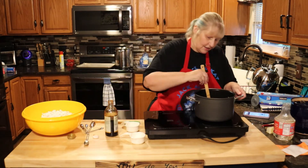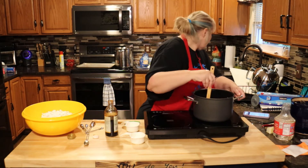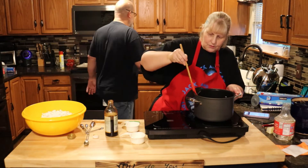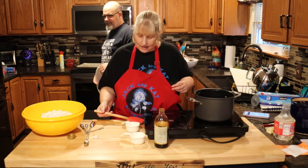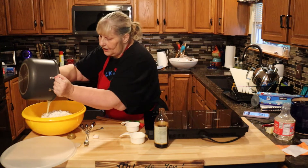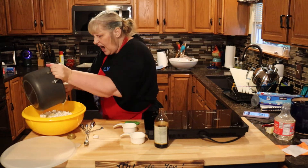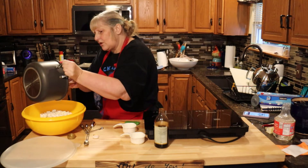We're going to mix this together and pour it over our popcorn. I'm doing mine in this bowl because it has a lid that fits on it — you can pour it and it mixes better with the lid on. Be careful, this is really hot.